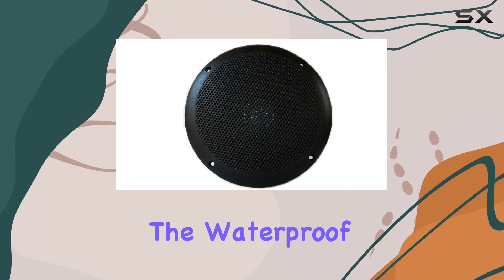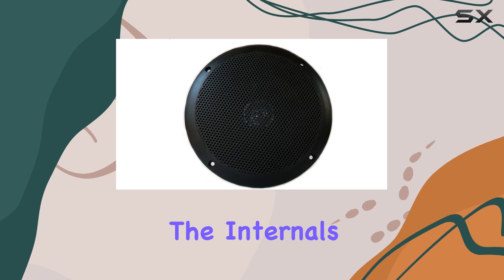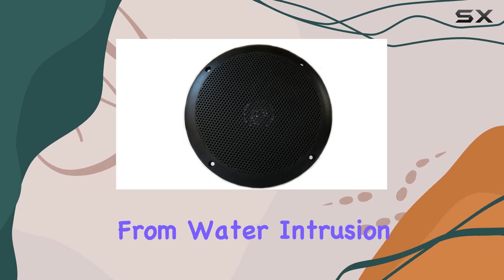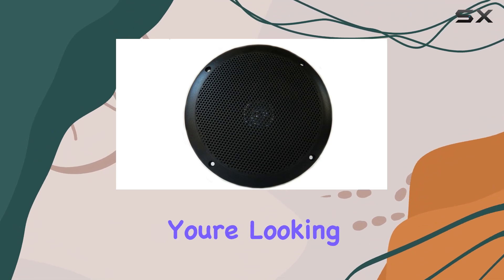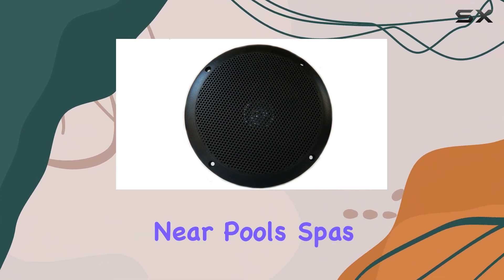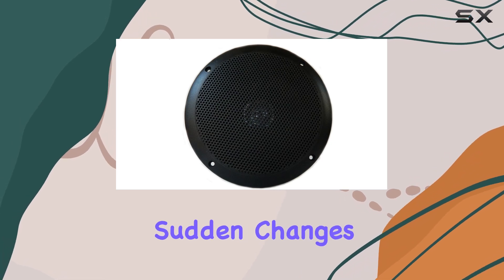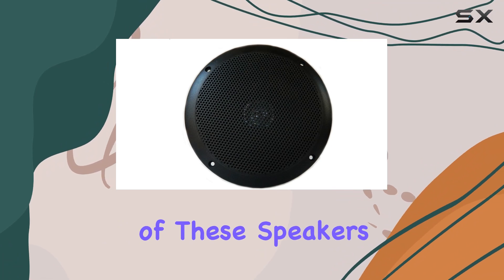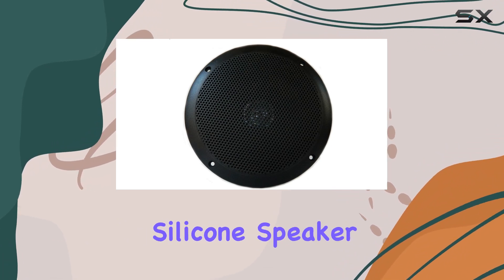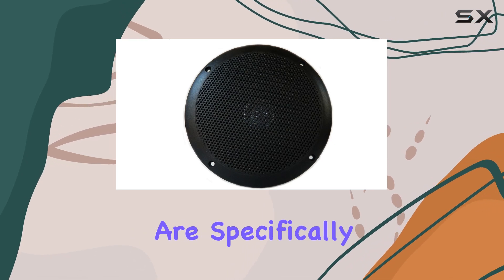The waterproof cone construction of the RV610-4BK ensures that the internals of the speaker remain protected from water intrusion. This is crucial not only for marine environments, but also for installations near pools, spas, or areas prone to rain. It's comforting to know that sudden changes in weather won't affect the performance or longevity of these speakers.